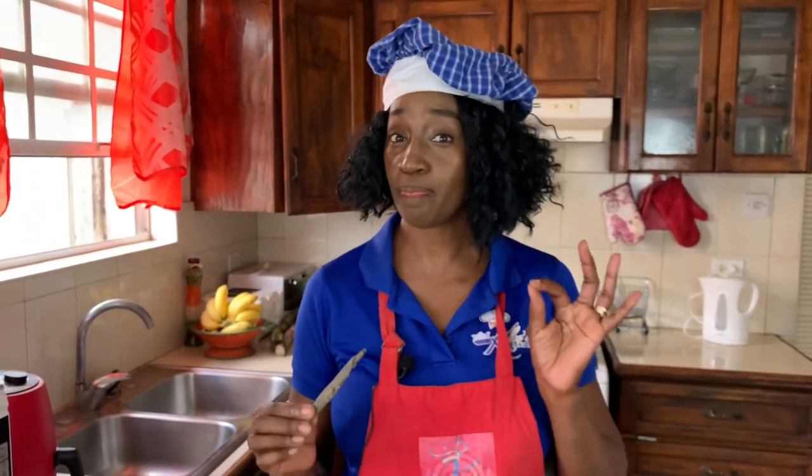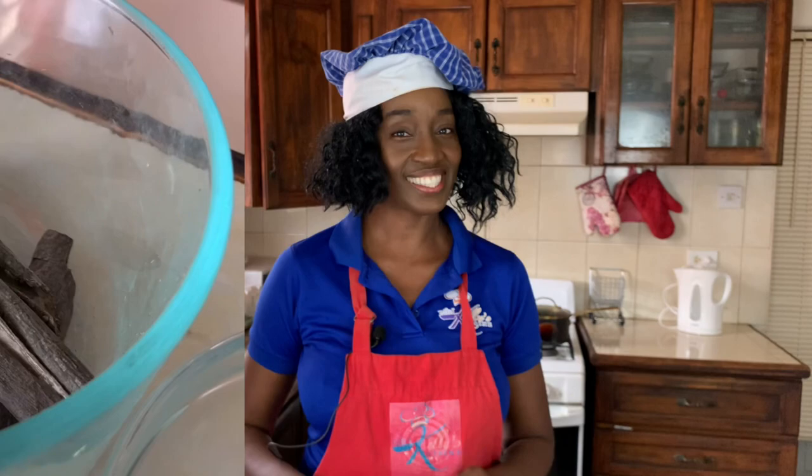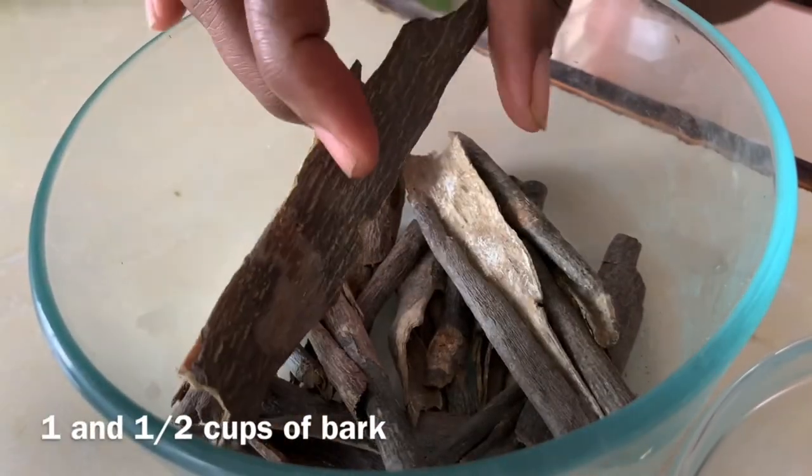Mauby is traditionally very bitter but it's also so refreshing once you get the balance correct. Today I'm going to show you how to make refreshing, balanced mauby from scratch — we are not using mauby syrup and water, we are making it from scratch. Let's go over the ingredients.